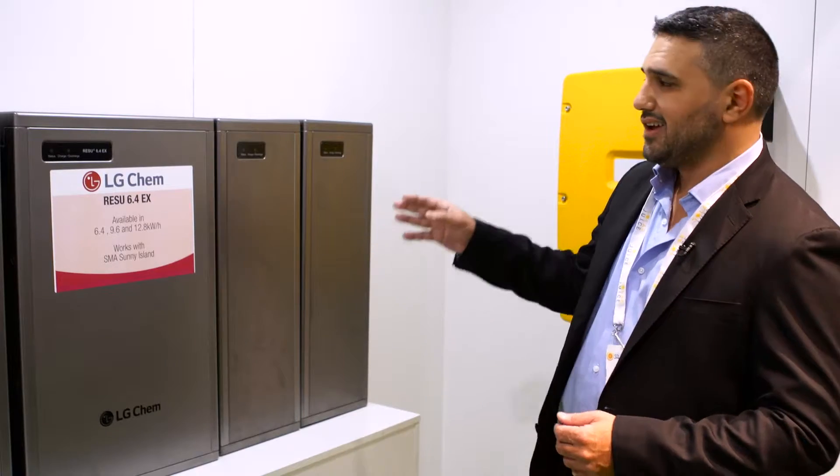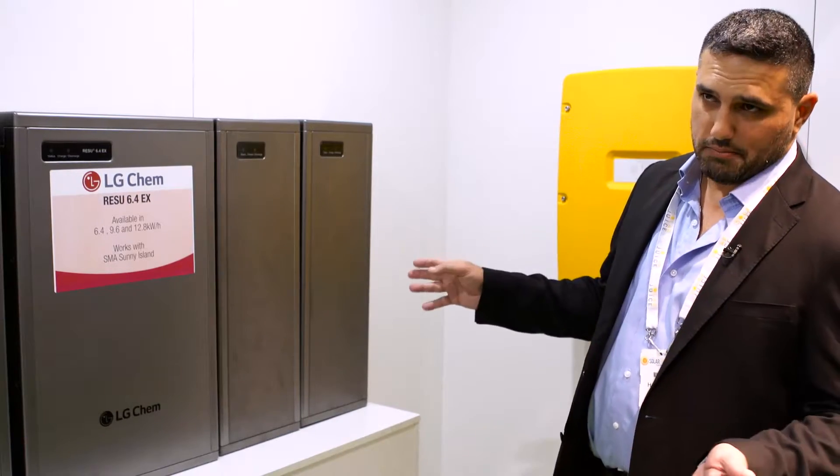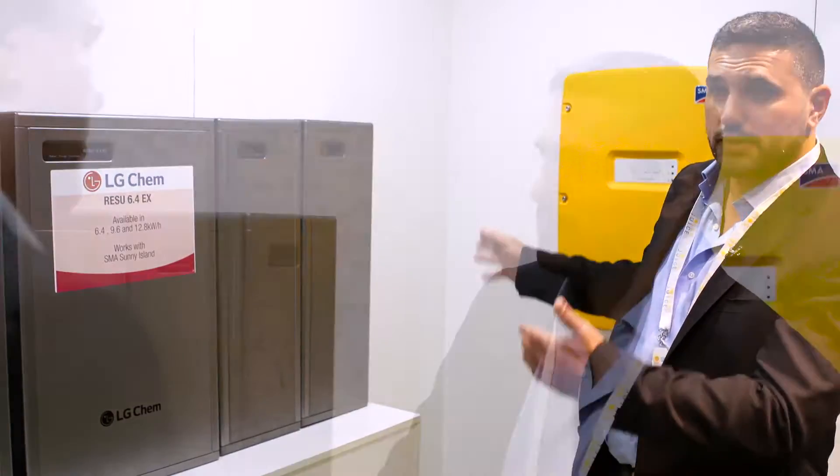Fantastic results at the moment — we're seeing people actually move to the 9.6. But in the 12.8 capacity, you'll find that the off-grid solution, where people want to go off the grid totally, they're also working with that as well. Effectively one of the easiest on the market to install.